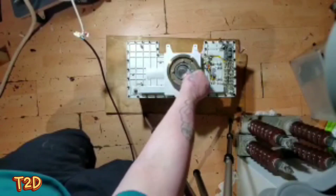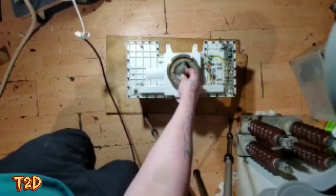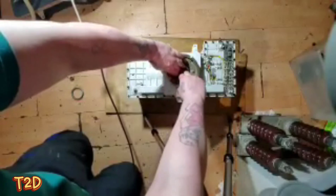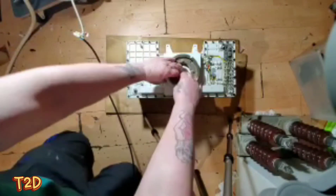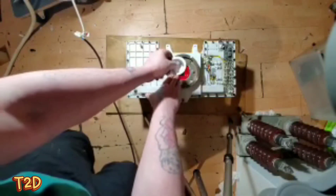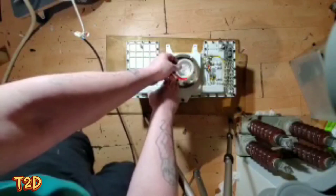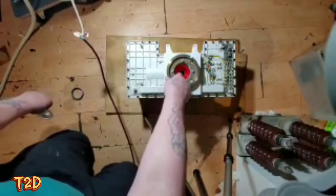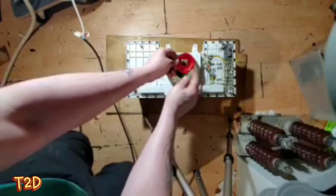As we start to disassemble, the first thing we notice is a lead ring with threads, so we can remove that. Then we have some aluminium cups, and the purpose of these is to cut down the soft x-rays - to reduce the dose to the patient, they put aluminium filters in here, which cuts out all the soft stuff and only lets through the high-energy stuff.